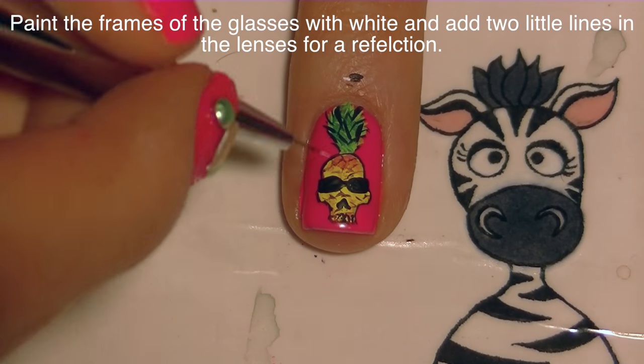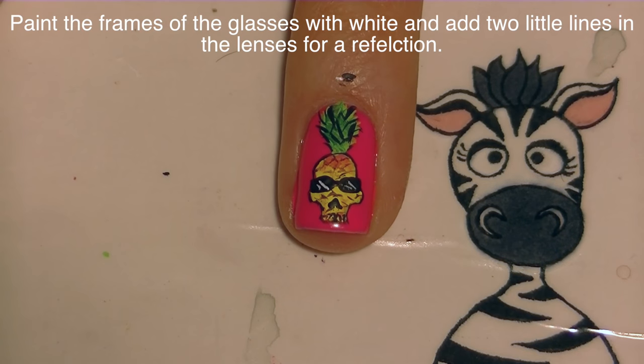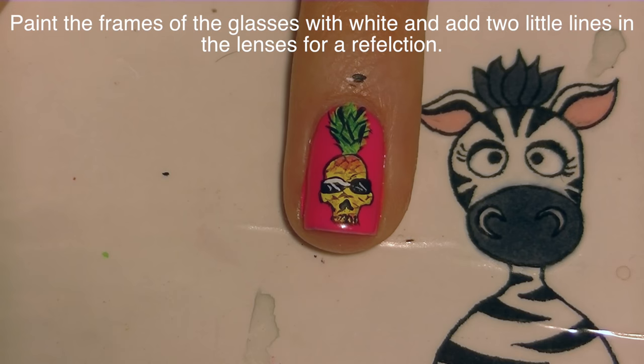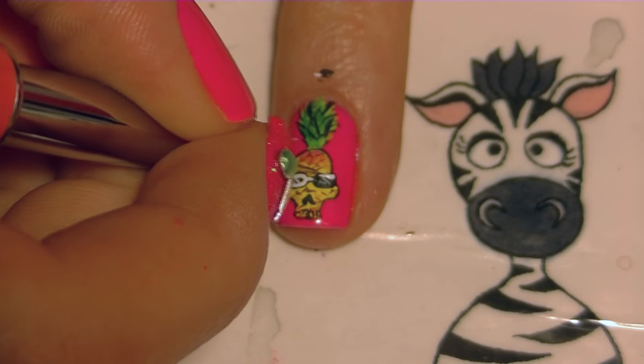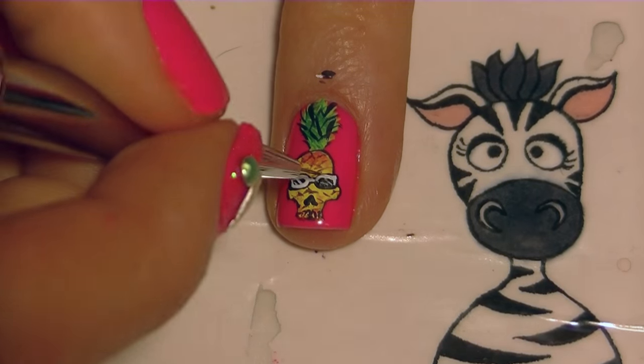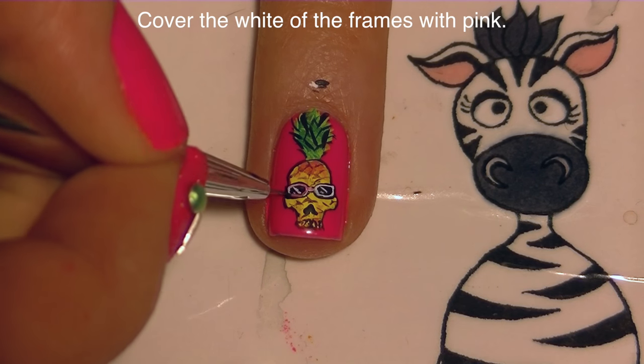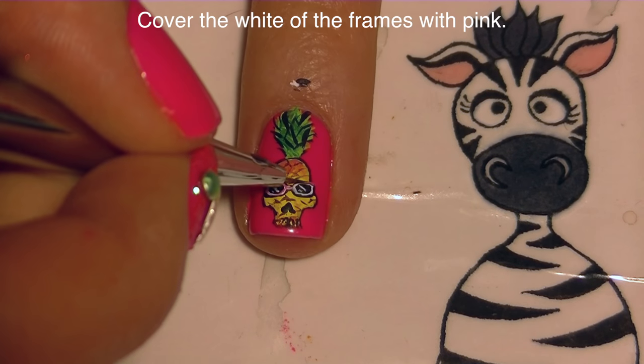With brown paint, add the texture to your pineapple with just little cross shapes. Then add a little white highlight on each lens of the sunglasses for reflection and outline the frames. I'm doing this with white paint first, then covering the white of the frames with pink. The reason you want to put white down first is because if you try to paint pink directly on top of the black, it wouldn't show up.